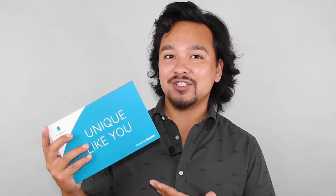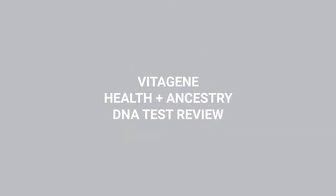Hello everyone, welcome back to another video. Today I'm going to be testing and reviewing VitaGene health and ancestry DNA testing — does it work? Let's find out together.